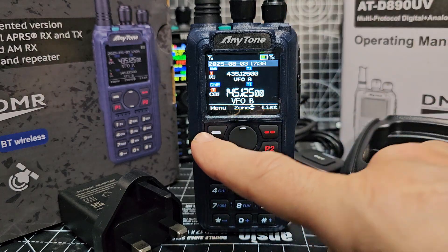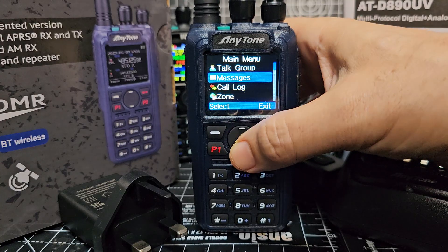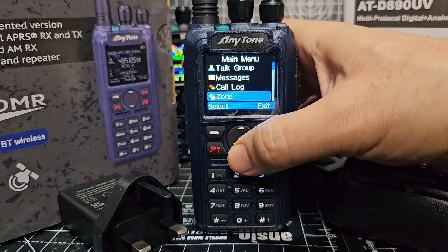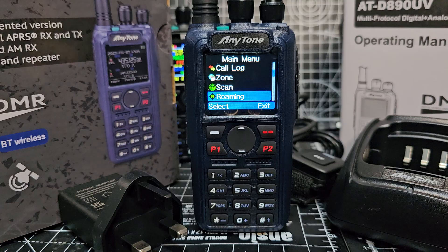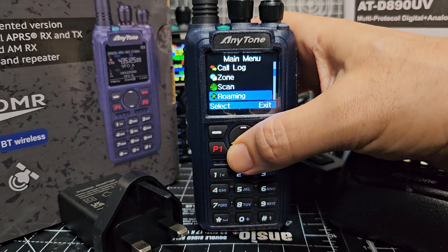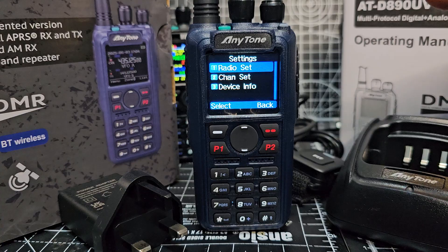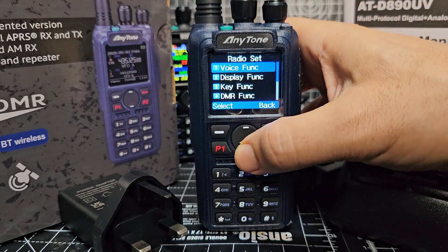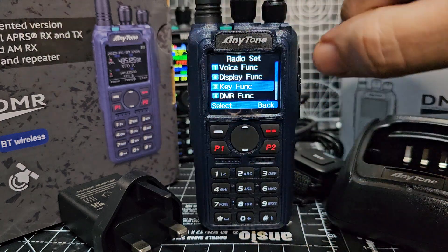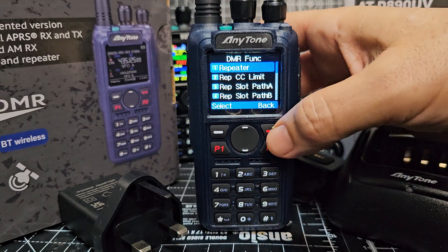Let's go through the settings menu. Talk groups is the DMR section. Messages — you can send messages on DMR. Zones are groups of channels, and you've got history to look at your call log. Scanning and roaming — roaming means you can drive down the country and it will automatically switch to the nearest repeater as you pass it, which is quite clever. Radio set is where you set background, brightness, screen timeout. Display functions let you preset all the keys.